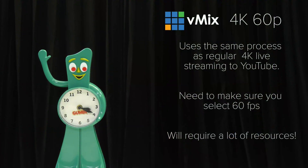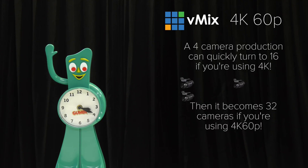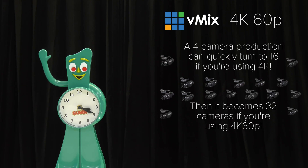We'll use the same process as 4K streaming to YouTube, but you need to select 60 frames per second. If a normal HD production uses 4K, that's four times the resources. Then 60p doubles that, making it eight times the normal HD production. So a four-camera HD production quickly turns to 32 cameras if you're doing 4K 60p.